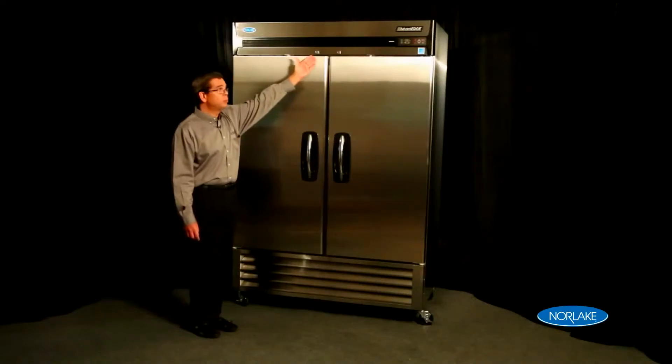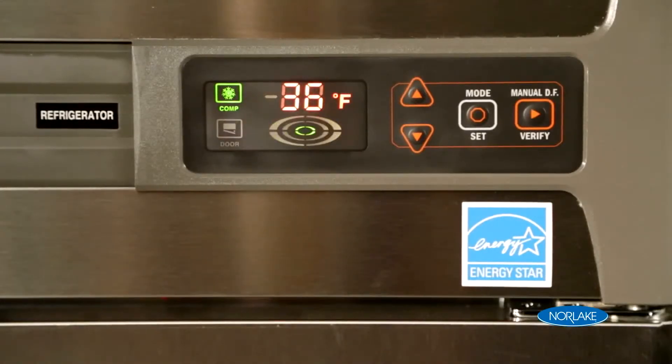Also features a cast material, which offers protection from carts and other objects bumping into the refrigerator. On the exterior of the cabinet, we have door locks as a standard feature, as well as our electronic controller, which we'll talk about in detail shortly.